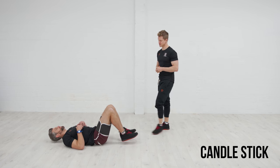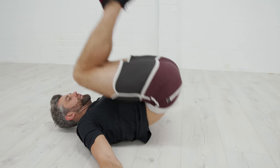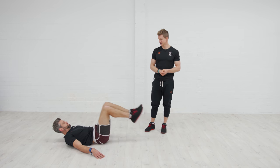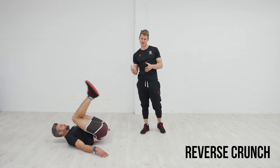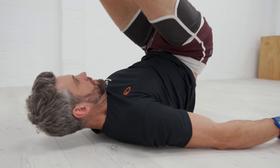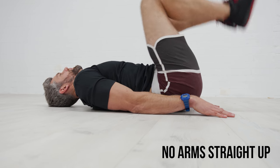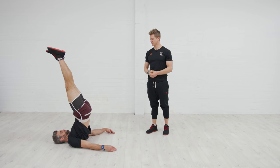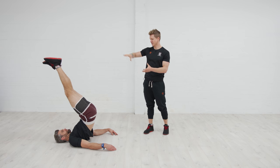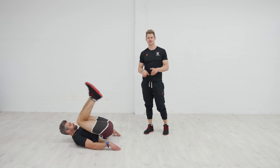Jacko starts with a candlestick position — he comes onto his back, hands out to the side, driving his feet up as far as he can, working the lower abdominals to push the hips nice and high. To make it easier, stay in a more tucked position — just drive those hips up without making the legs as straight. To make it harder, bring the hands in away from the wide support, a bit narrower, working through the high shape and rolling down controlled into a low extended body position.